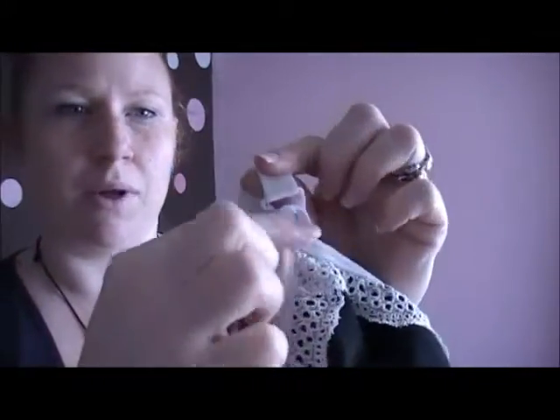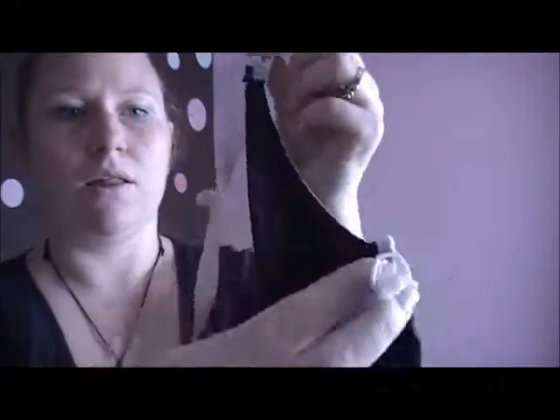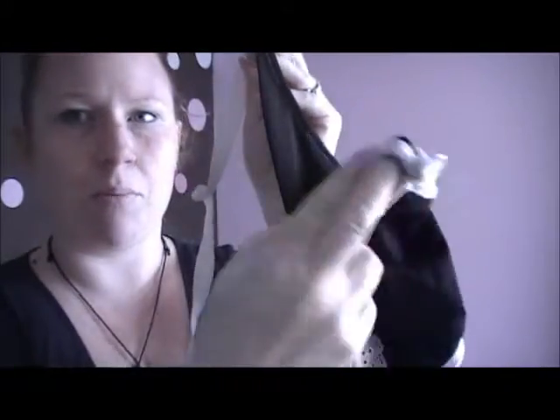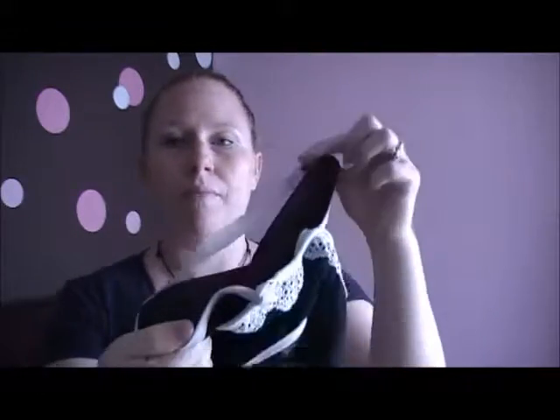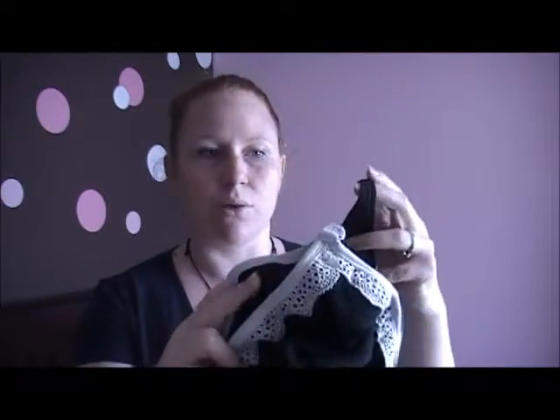For nursing, you just do as you would with a regular nursing bra. It has the plastic clasp up on top, and the outside panel and the pumping panel come down for you to nurse. Typically for a nursing bra, I prefer to have support on both sides, but I am larger chested, so that makes a difference for me as far as support when I'm wearing it just as a bra.